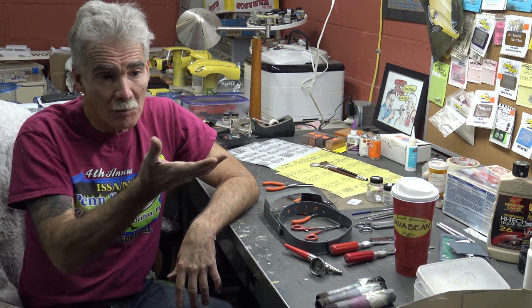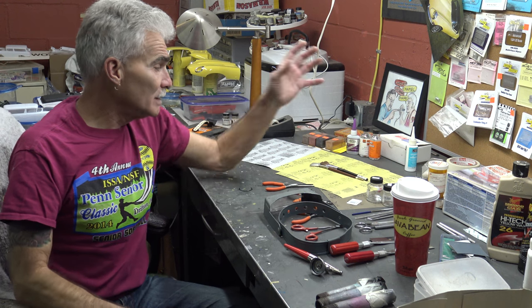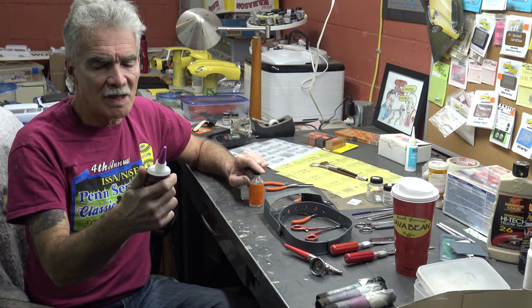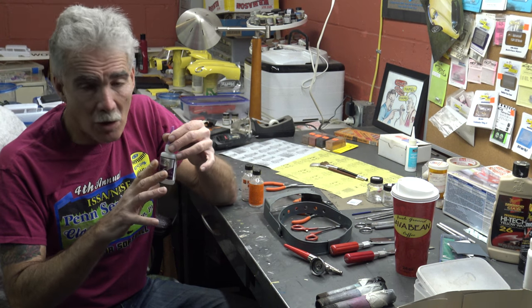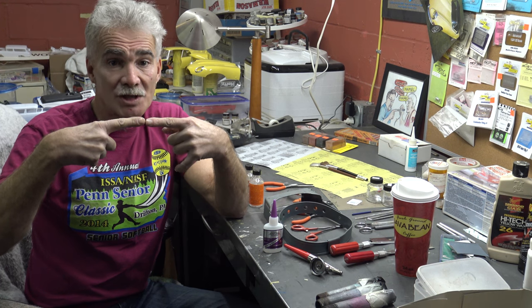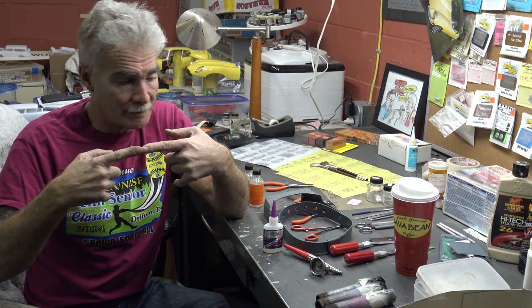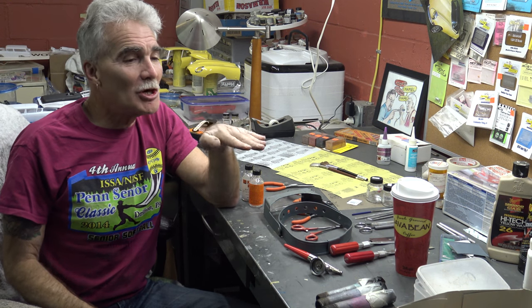Next up is your glue. What I have here is Instacure — it's a medium viscosity, and I build all my cars with this. What I like about it: if you glue two parts together and something happens — you drop the model — the glue joint itself breaks clean. In other words, the parts don't break with it. We'll cover that on a show segment and I'll show you exactly what happens.